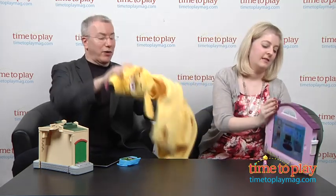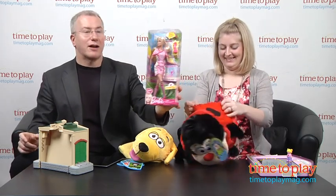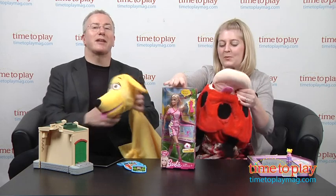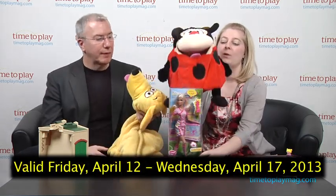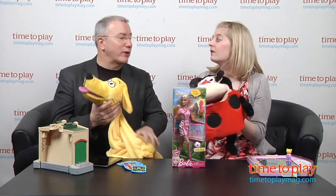Let's give some stuff away! We've got a Cuddle Uppet dog, a Tummy Stuffer in a ladybug version, and Barbie as a Soccer Player. Go to timetoplaymag.com and click on the Play Date — you'll find all the rules to enter. It's free to enter and you have until Wednesday April 17th at midnight Eastern Time. We'll be right back because we've been playing with construction toys — we've got some fun facts about K'nex and some fun models to show you.